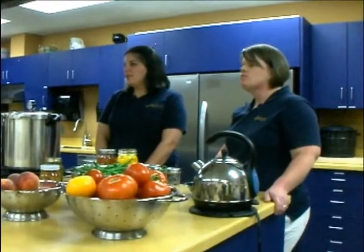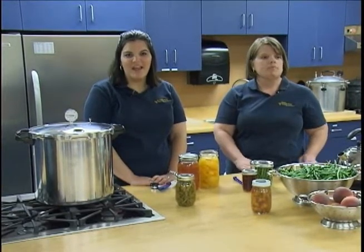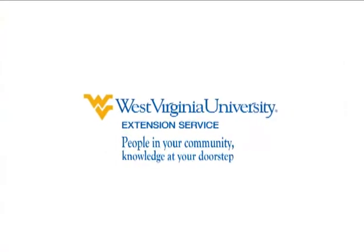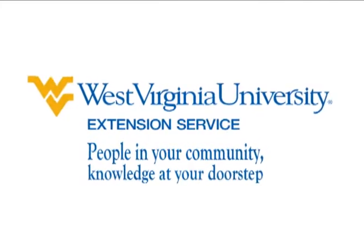Today you have learned some of the most common things that could go wrong while canning — how to prevent imperfect seals, loss of liquid while processing, and spoilage. For more canning information, visit our website at fh.ext.wvu.edu and click on Food and Nutrition. Thanks for watching our video series on Frequently Asked Canning Questions. West Virginia University Extension Service: people in your community, knowledge at your doorstep.